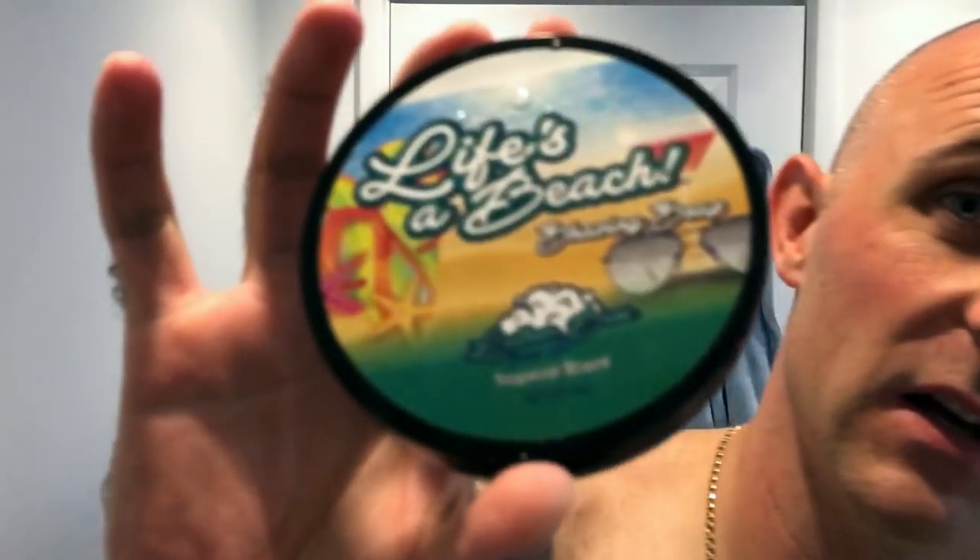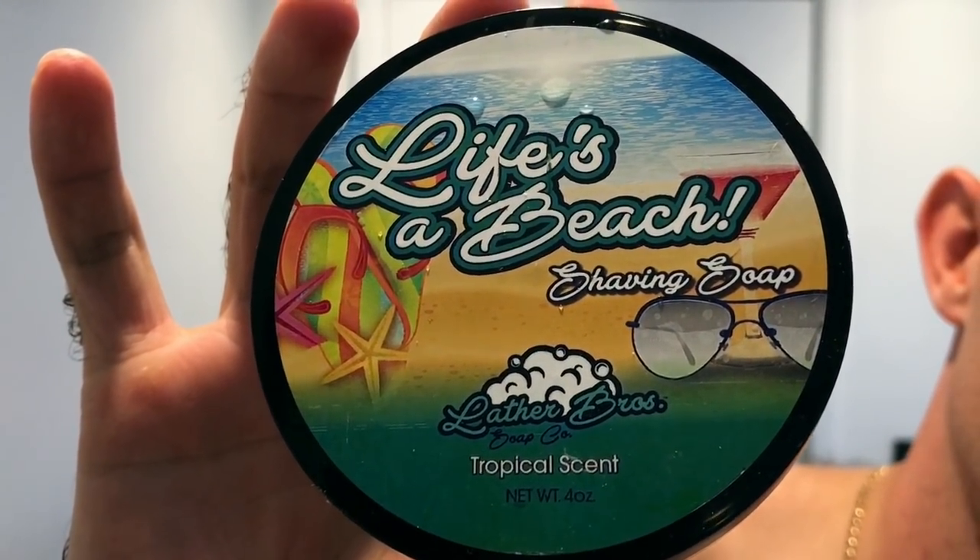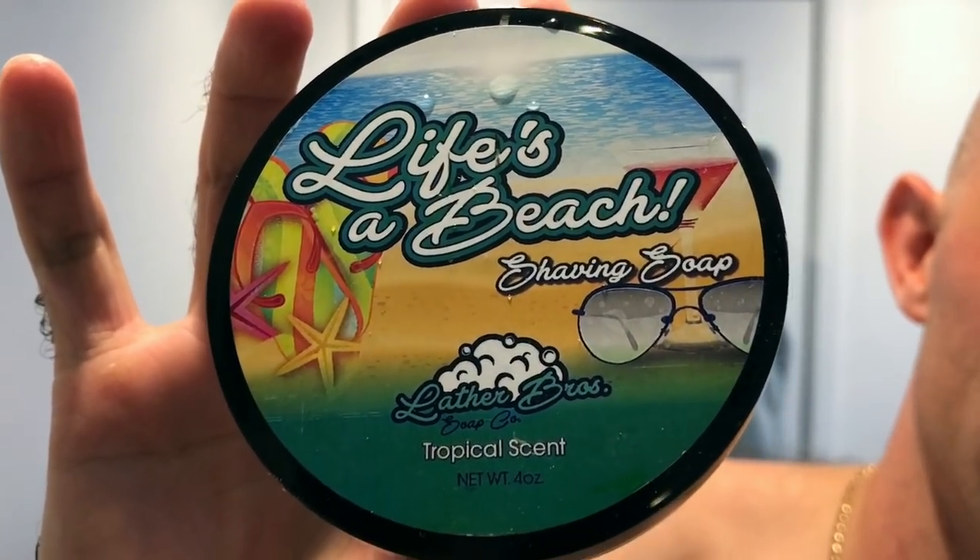So the soap for today was Lather Brothers, or Lather Bros — Life's a Beach. Beautiful, beautiful shaving soap. I love the labels, I love the design of the tubs. I just think it's a great business, really really nice people that run it as well.